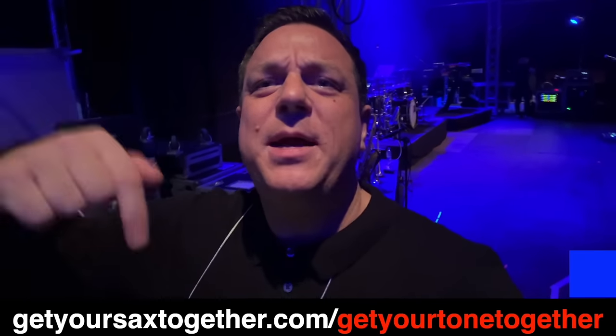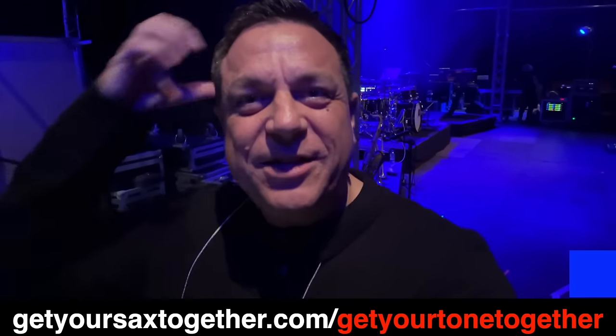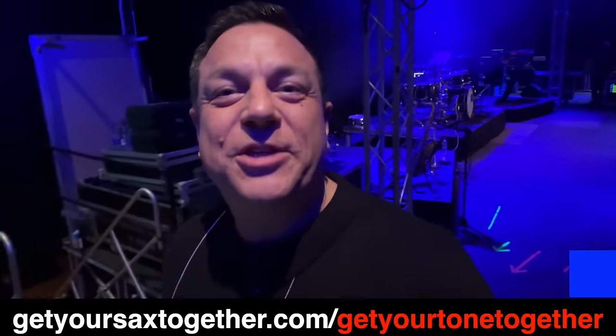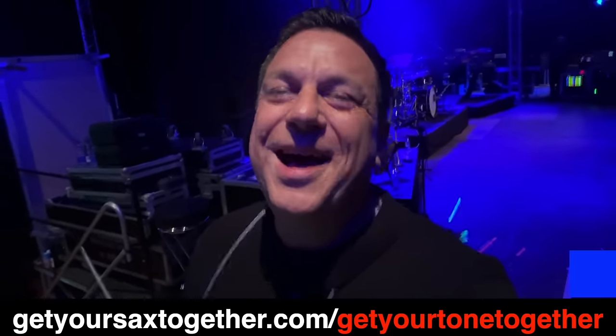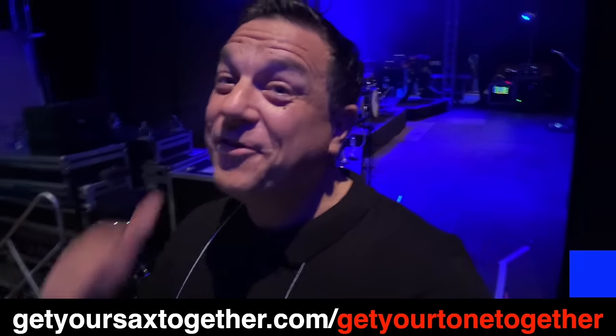I really hope you jump into Total Tone Mastery now so you're not here in a year's time pulling your hair out in frustration. As usual, I'm pro saxophonist Jamie Anderson, you're watching Get Your Sax Together. And until next Sunday — practice hard, practice smart, and enjoy your music. See you later, I've got a gig to do.